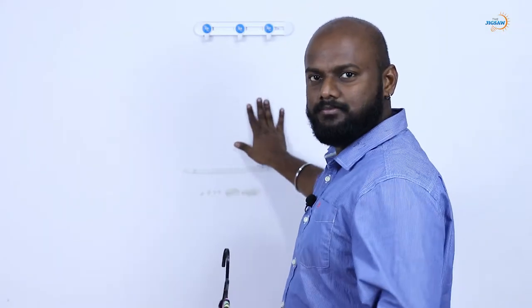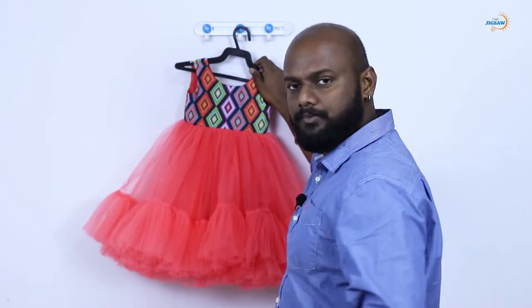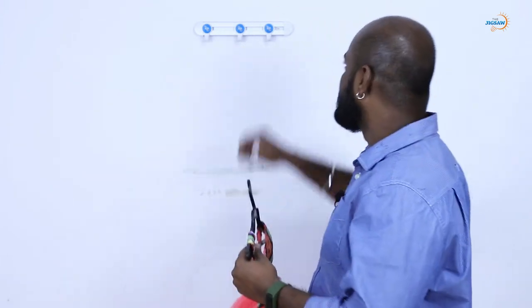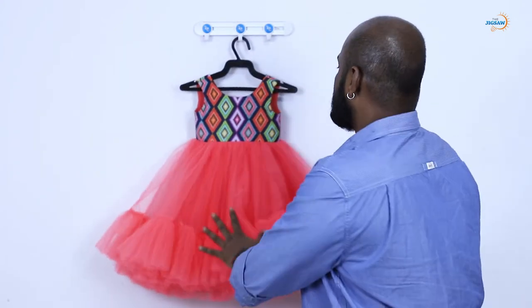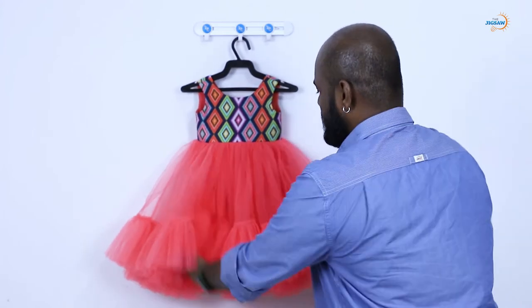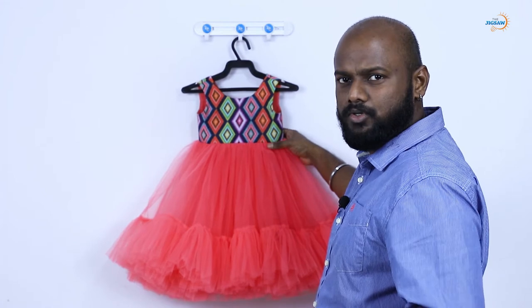Here is the setup. It is a wall in my studio. I am having some hanger tape, so I am just fixing this. If you want to stick something, I suggest the double tape — you can use this.